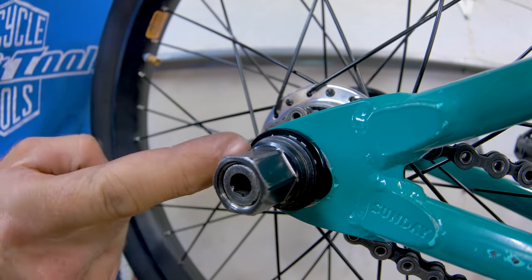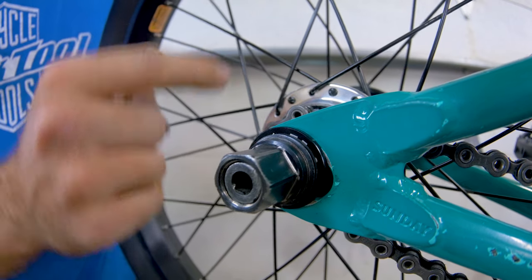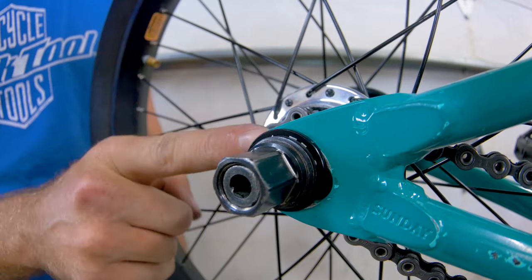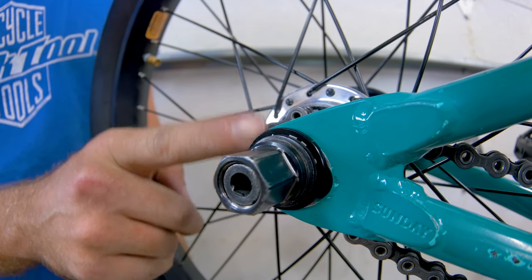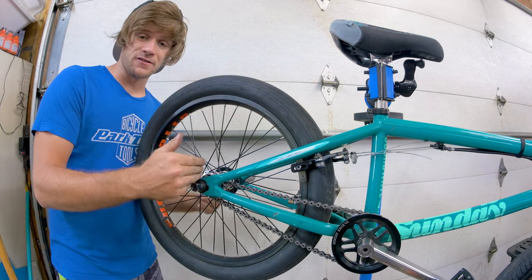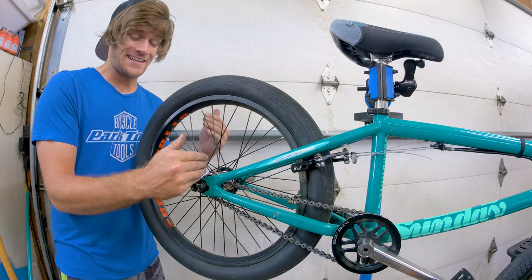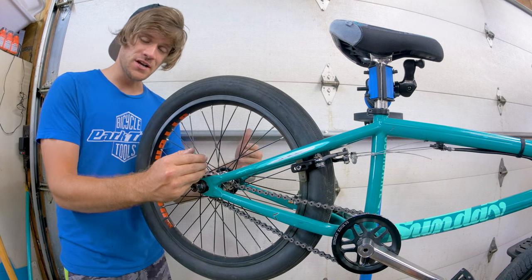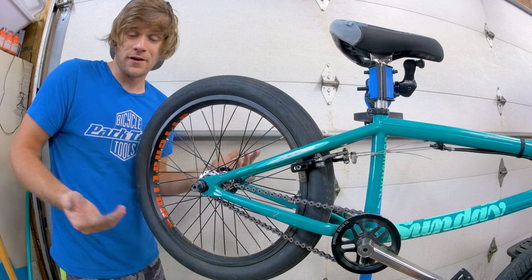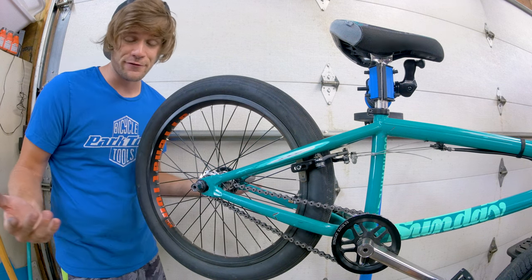One thing you want to consider on your peg side is if you have pegs with anti-rotation pins, because this obviously takes up the space that those would be using — that's definitely something to think about. Maybe you just run one of these on one side to get that side of your wheel exactly where it needs to be and adjust the other accordingly. Or maybe you don't have anti-rotation pins in your pegs and it doesn't matter for you anyway.